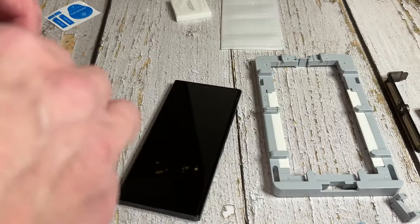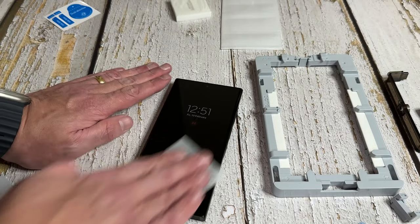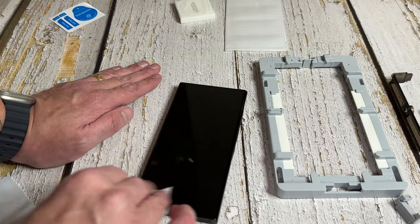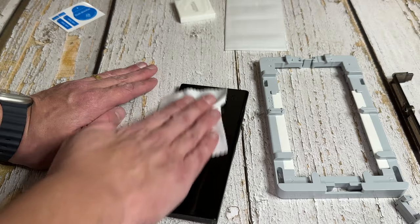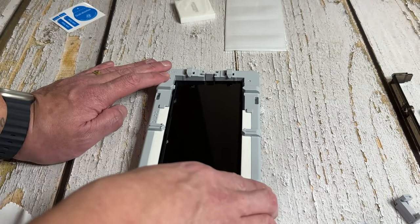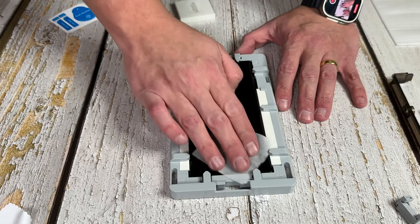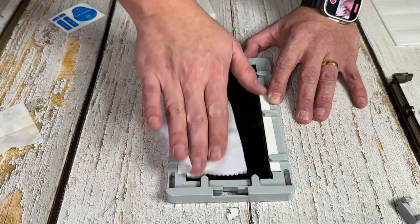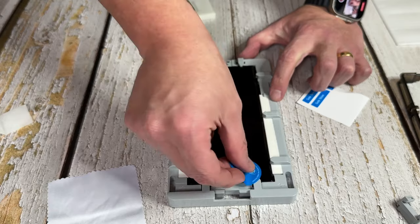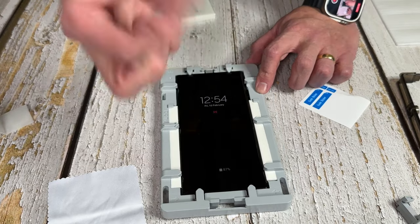Take one of your wet wipes, open it up — you want to make sure you do all this on a flat surface. Go over the phone and get all the debris, dust and fingerprints off. Give it as good a clean as you possibly can. Grab your microfiber and go across the phone, then while it's in the jig take your wet wipe and gently go over the phone again — you don't want to push too hard as it will pop back out. Use the microfiber again, then take your dust removal sticker and go over the phone to remove any remaining dust or debris.